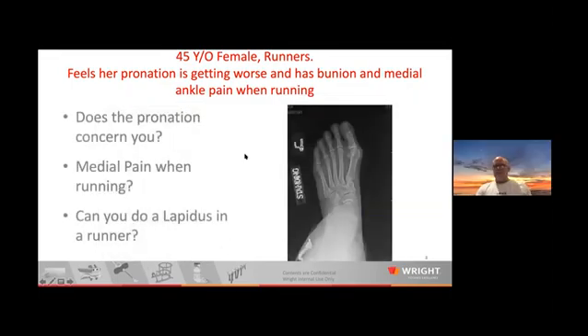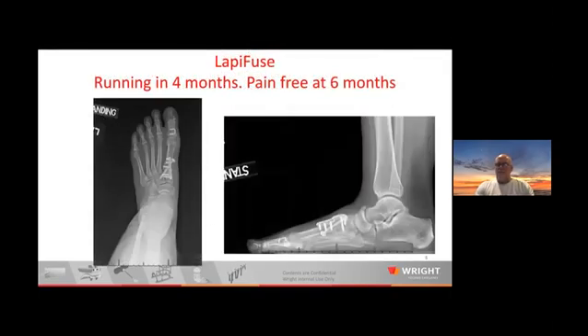So the pronation is obviously what we're going after with the Lap, and the medial pain — you can see it with pronation. And then the final question: can you do a Lapidus on a runner? This patient — I really elevated her post-op management, and she was back running in four months. She said, 'I ran at four months, but I was pain-free at six months.' So that's a real runner.